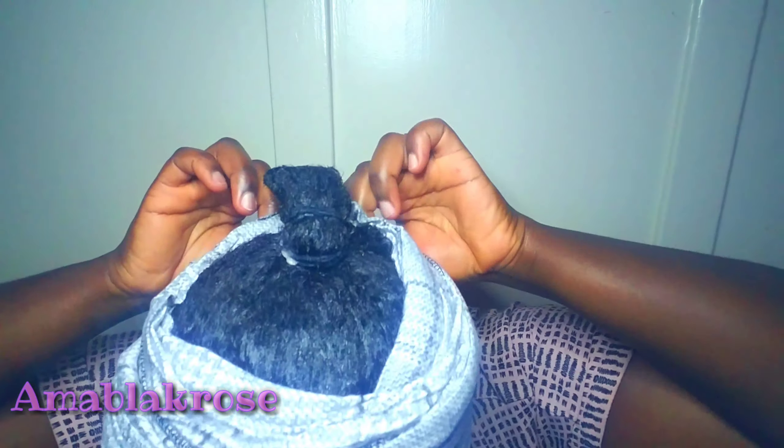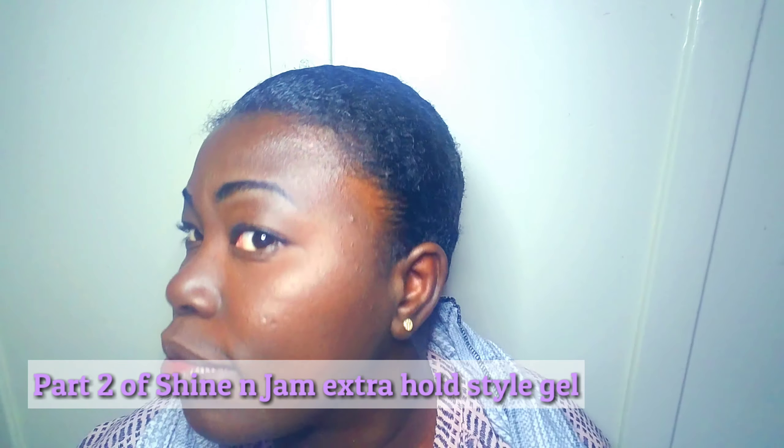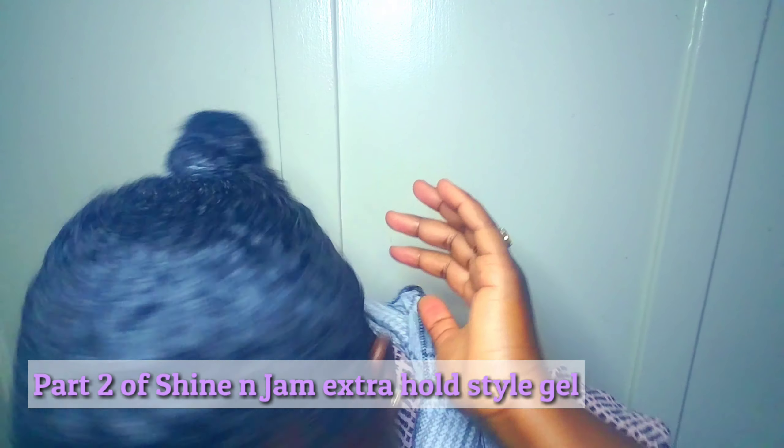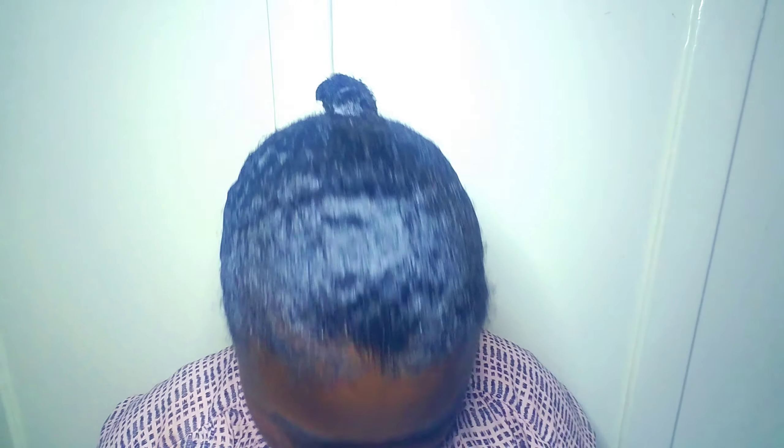Hello friends, welcome back to part 2 of this video — a continuation of the first video. I'm going to show you how I style this look. I did apply the gel and I wrapped it up for 45 minutes to an hour; the best time is to leave it on overnight. You can also use a dryer to dry it quickly.